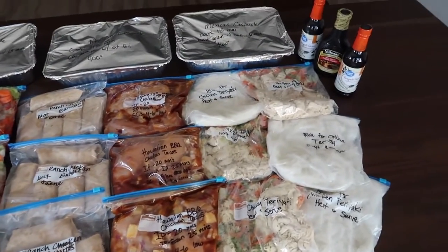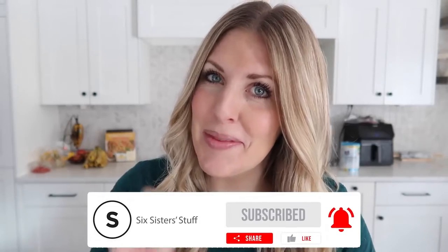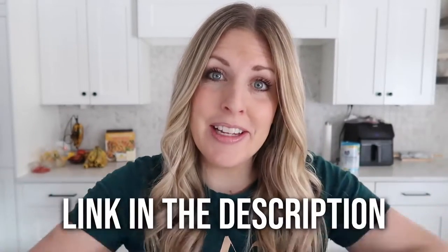If you love freezer meals or you've been doing them for a long time, as sisters, we have something fun coming up very soon. If you want to get on our wait list, I'll put the link down below in the description. Alright, if you're ready, let's just jump into the recipes.